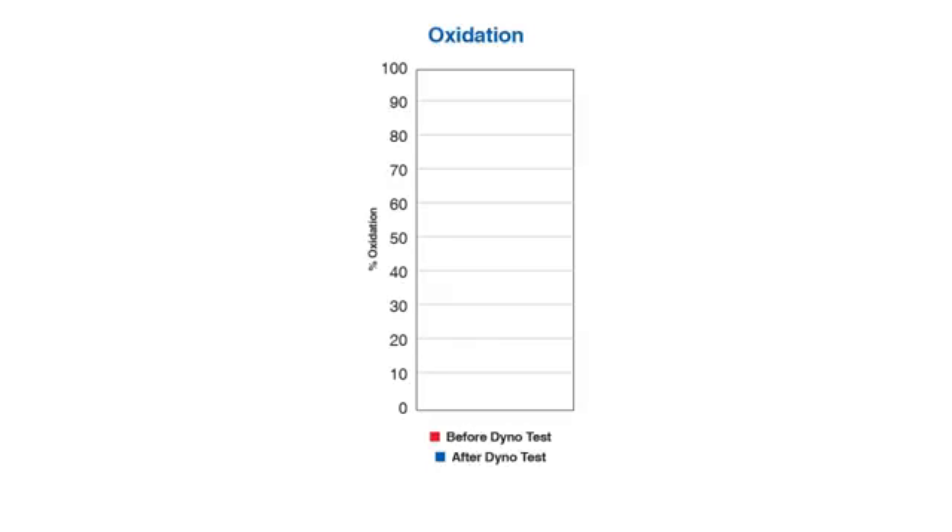In this oxidation graph, once again we show the oil before and after the test. As you can see, AMSOIL shows a very small oxidation number. When an oil starts to oxidize, the tendency to build deposits starts to rise, so you want to see the oxidation number low, which indicates that the oil can still keep the engine clean. Based on these numbers, our oil still has the ability to keep the engine clean even after we subjected it to insanely high heat.